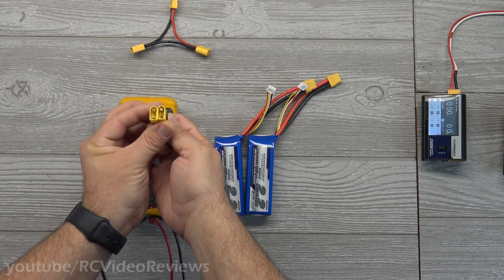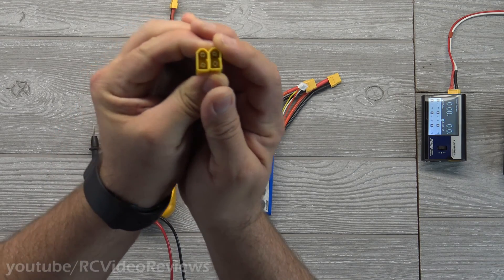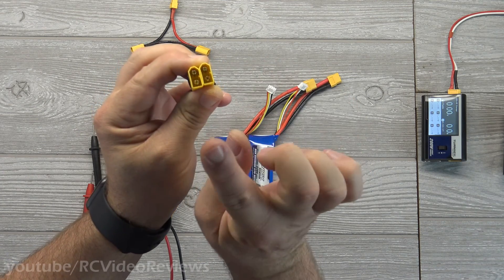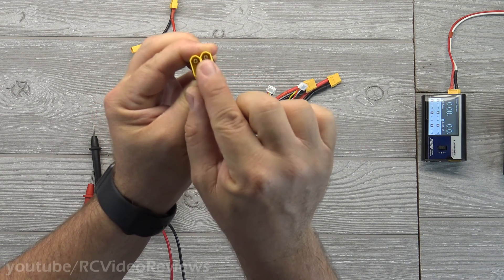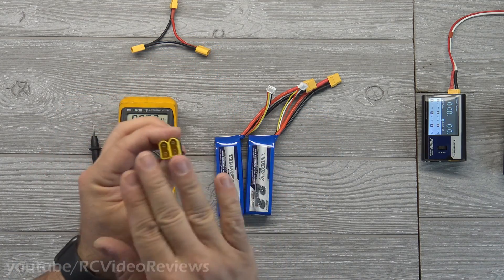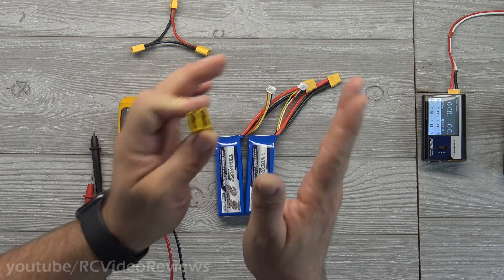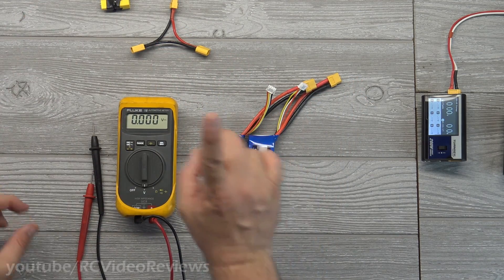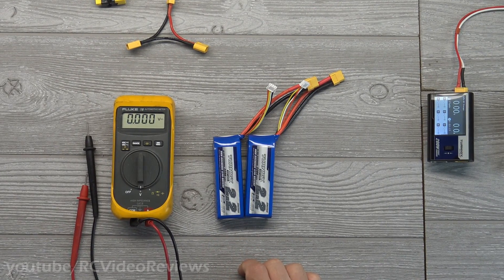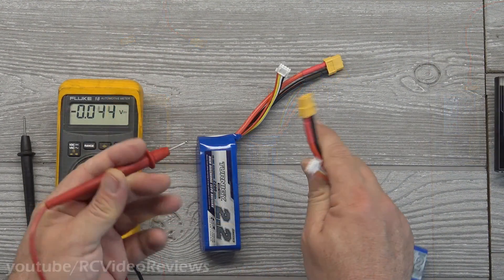A parallel connection is a little different. In parallel, you're connecting both positives together and both negatives together. So with two batteries in parallel, the reds go together and the blacks go together. I'm going to demonstrate with the voltmeter how this plays out in flight and why it would matter.